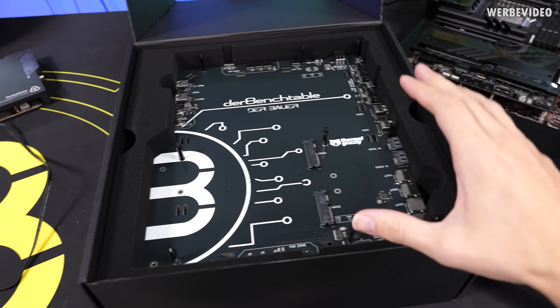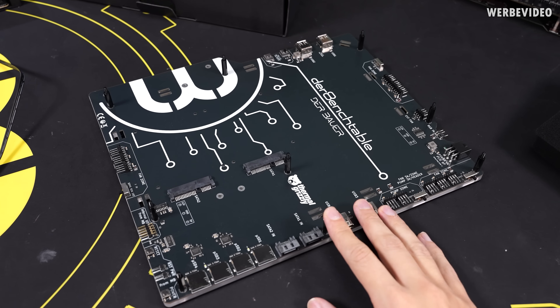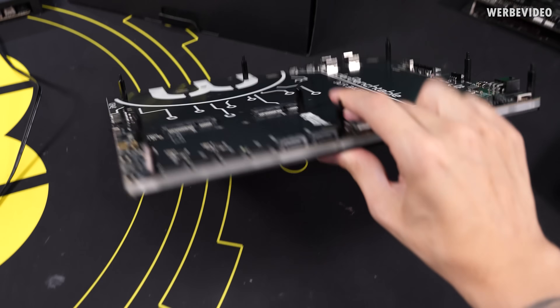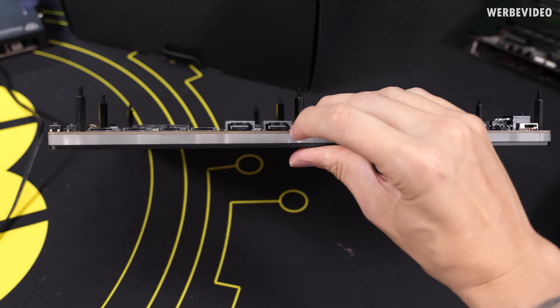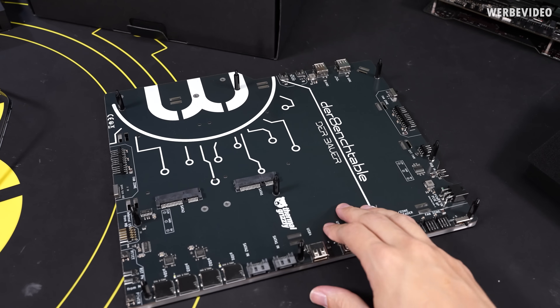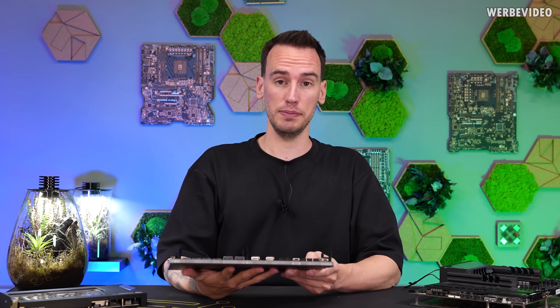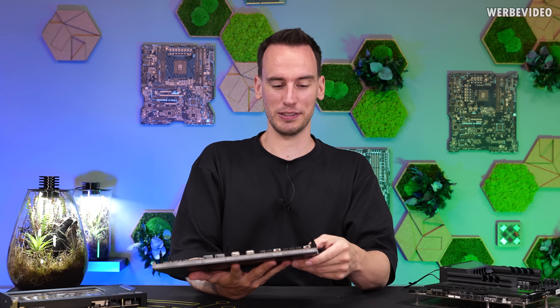Inside the box you find a manual that includes and shows every single step, whether you want the flat mount or the more complex one. Underneath is the main part of the bench table. The product turned out much more complex than originally intended — physically the design has three layers: a 1.6mm thick PCB on top, a 6mm thick acrylic layer in the middle, and a 3mm CNC-milled aluminium sheet underneath. It's a PCB with plastic and aluminium underneath.